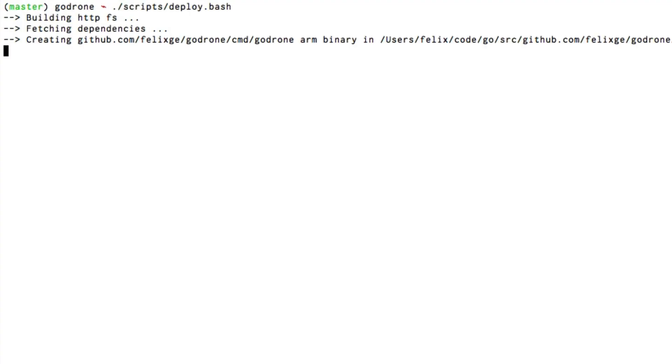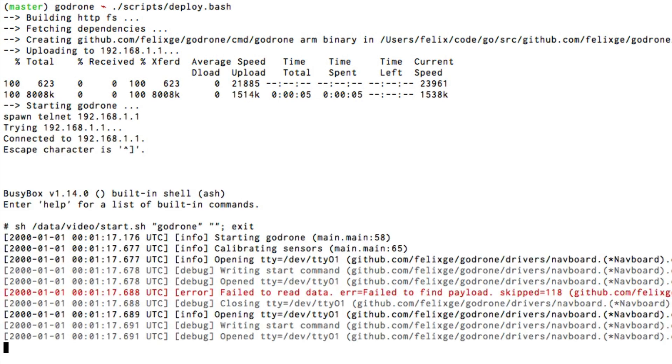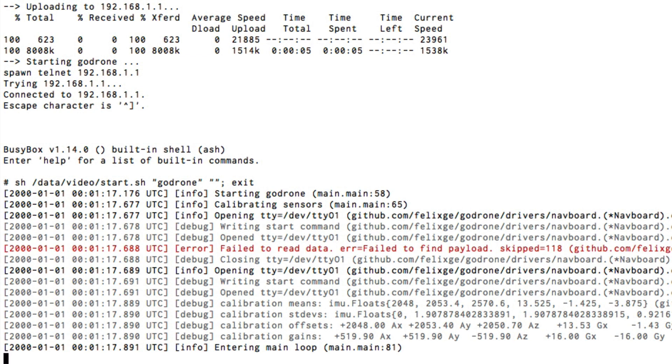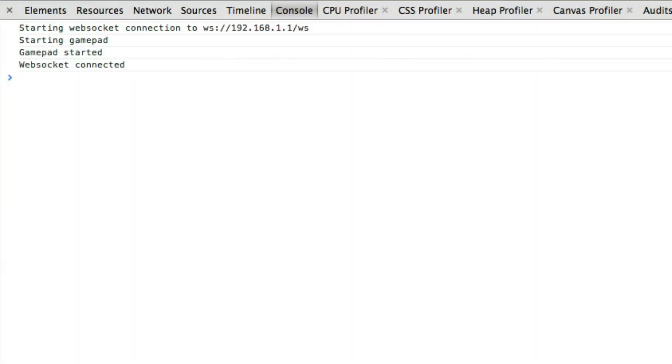What we're going to do here is build the firmware and upload it to the drone. It's uploading via FTP through Wi-Fi, so it's going to take a second. Now we're running the drone firmware, and the way I communicate with it right now is the drone runs a web server, which I just connected to. I've got a gamepad hooked up to my computer, and the web server serves some JavaScript which uses the HTML5 gamepad API, and I use a WebSocket connection to talk to the drone so I can get the gamepad inputs into the firmware.